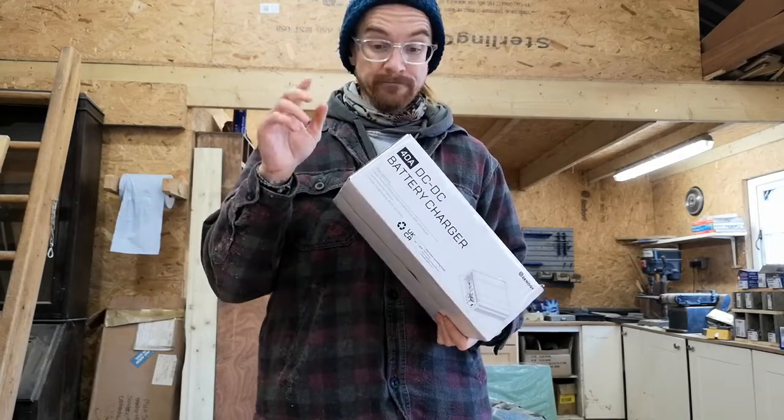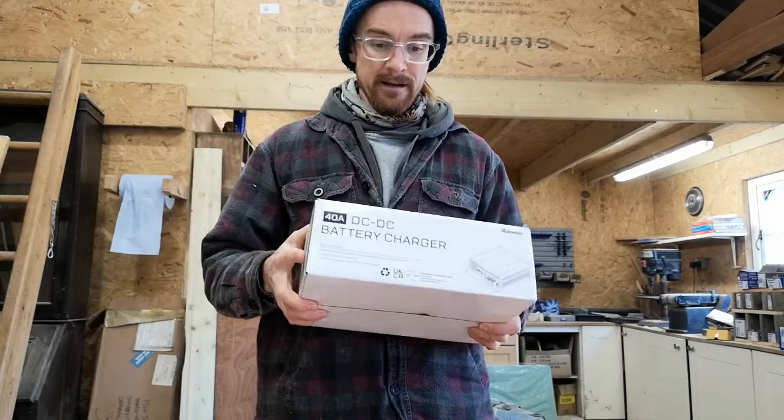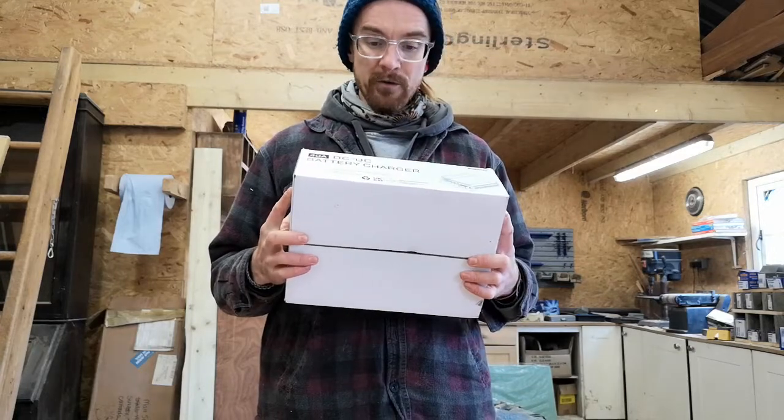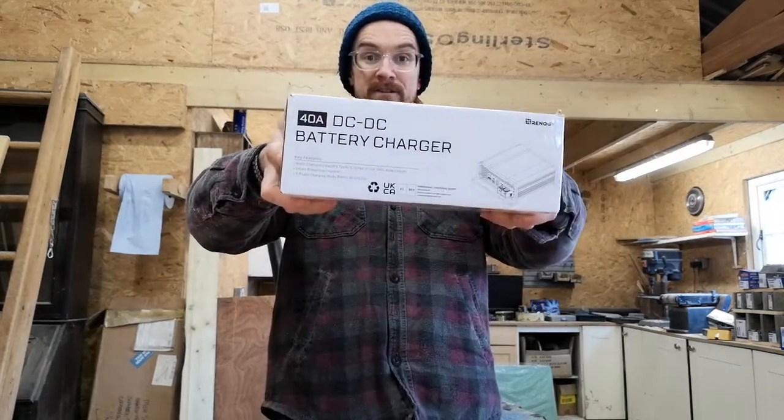For other deals, if you go to our website — I'll put a link below — we do have offers for Renogy, so it's worth having a quick check through there to see if there's any offers you've missed or upcoming products. Anyway, enough of that — let's unbox and have a look.